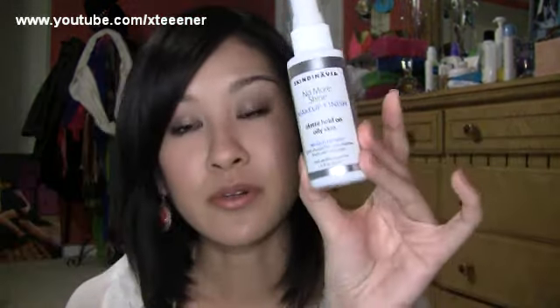On the bottle, it says it's oil-free and paraben-free, which is good. It claims it extends wear and reduces shine on oily skin and makeup surface, and absorbs excess oil to control makeup slippage.